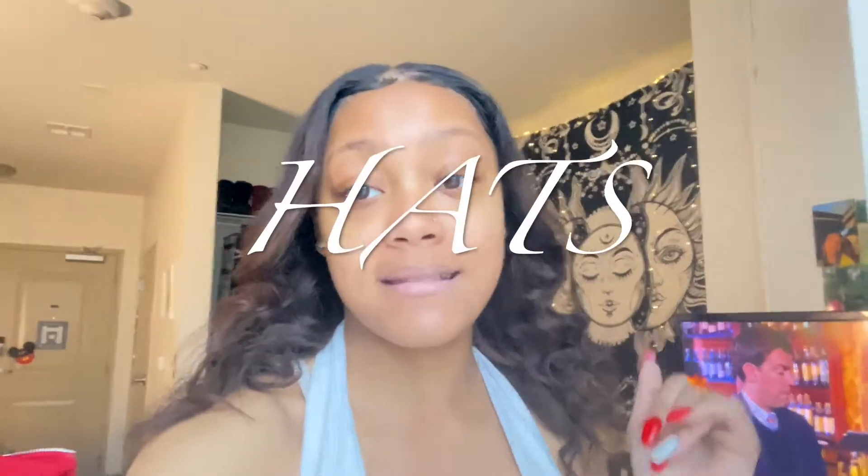What's popping YouTube, it is your girl Kyla back again with another video. Today, as y'all seen in the title, I'm gonna be showing y'all how I put my fits together with hats. A lot of people don't really wear hats like that, and I used to be like that too, but I was like why don't I make a video on how to style outfits with hats.